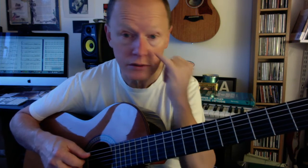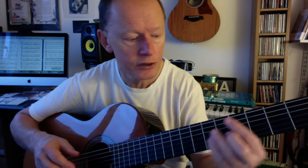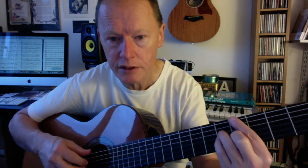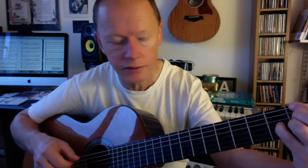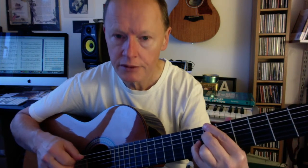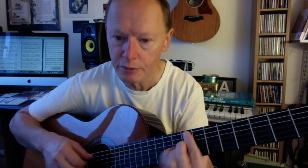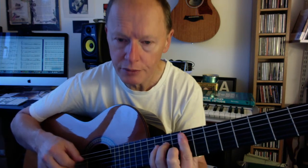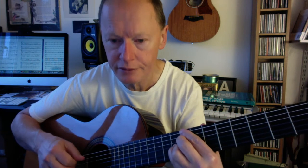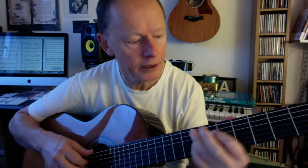And then we're into the second half of the tune. The second half has some variations — it goes to the relative minor. So the second half of the tune would go very similarly, and then to five of the relative minor, into the relative minor, then five, oscillating between that and five.